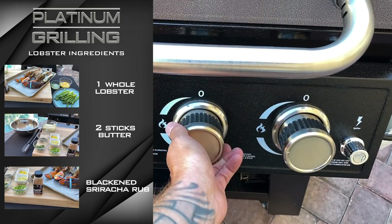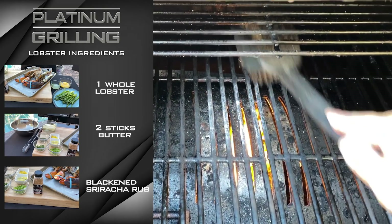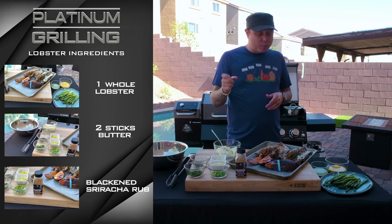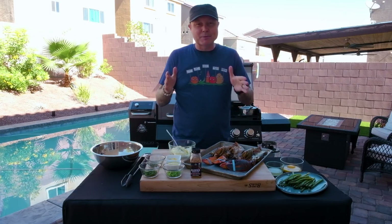We've got the flat top gas side set up with the griddle on top. We're gonna cook our asparagus and our hollandaise on that. We've got it both cranked up to high right now. We're gonna turn it down a little bit when we get to that. But let's get started with our lobster compound butter.